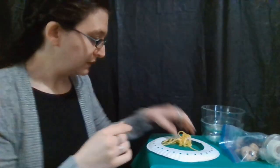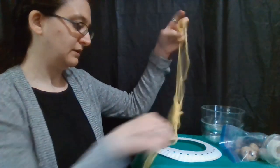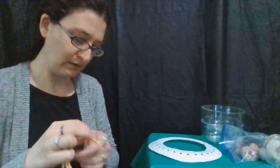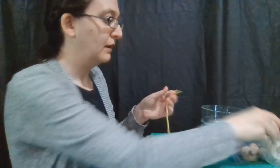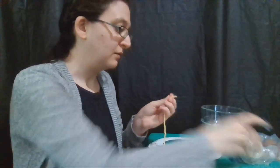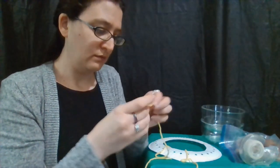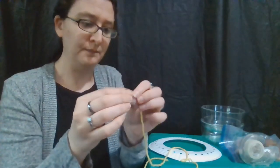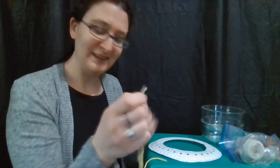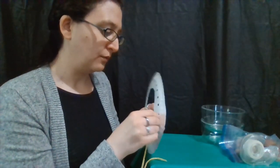What we're going to do is find the end of our yarn, which can be more difficult than one would think. What I like to do, because we are going to be threading it through a lot of holes, is take some tape and roll it around the very end of our yarn. So you get a little taped end. This acts kind of like the end of a shoelace — the aglet on the end of a shoelace — which just makes it a lot easier to thread through our holes.